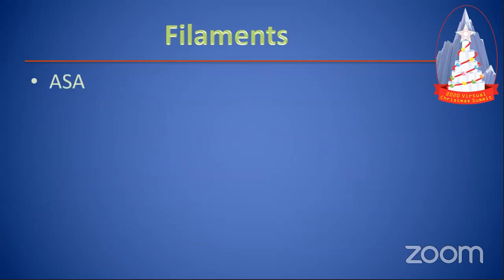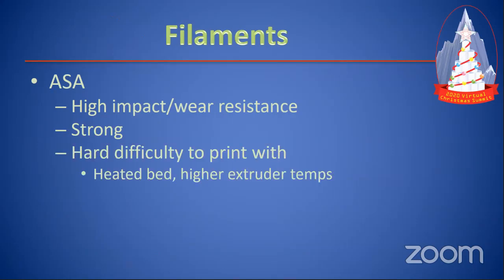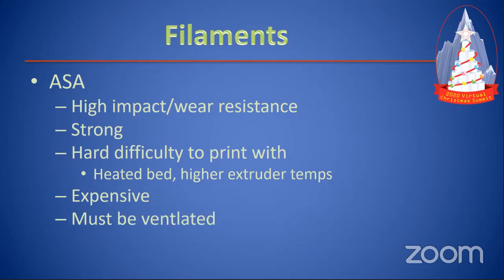ASA is another kind of filament — super strong, high impact, high wear resistant. It's a little bit stronger than PETG. It requires a heated bed and higher extruder temperatures — up to close to 300°C. You might have to do modifications to your printer to print ASA. It's an alternative for PETG if you want something that's going to last really long or rub a lot. It is expensive, but it's an engineered plastic used for mechanical parts like gears. Just like ABS, it must be printed in a ventilated room — it lets off some pretty nasty chemicals. PETG and PLA don't, so you don't have to worry about that.